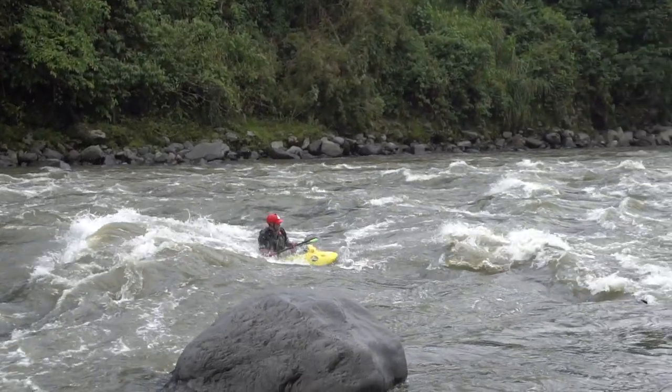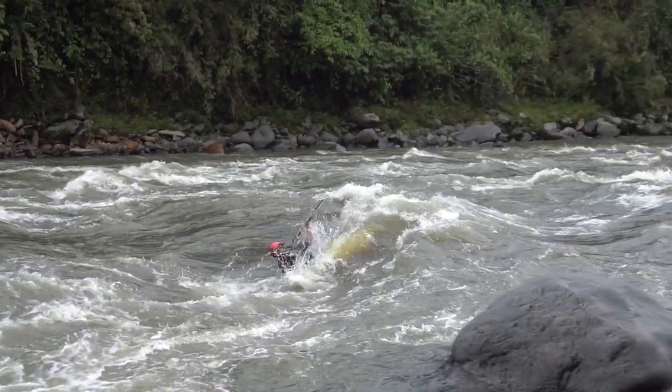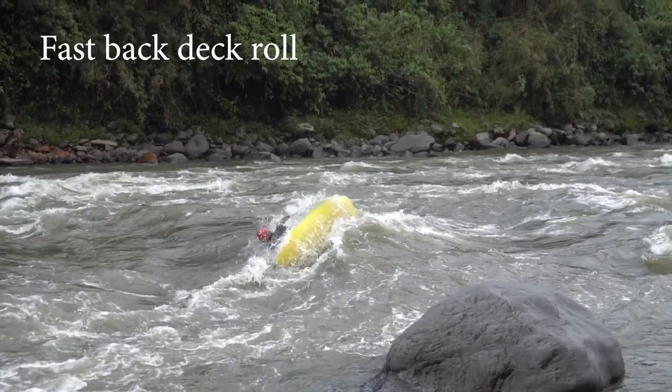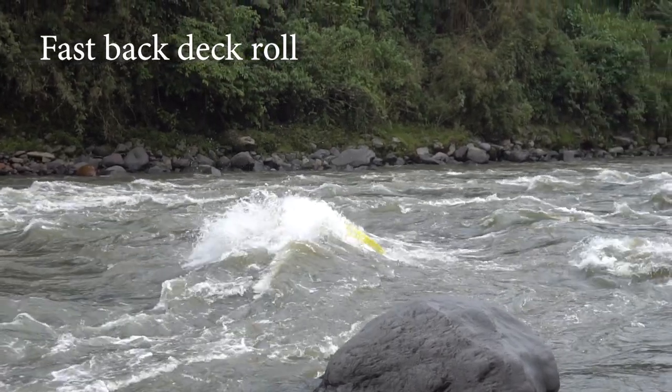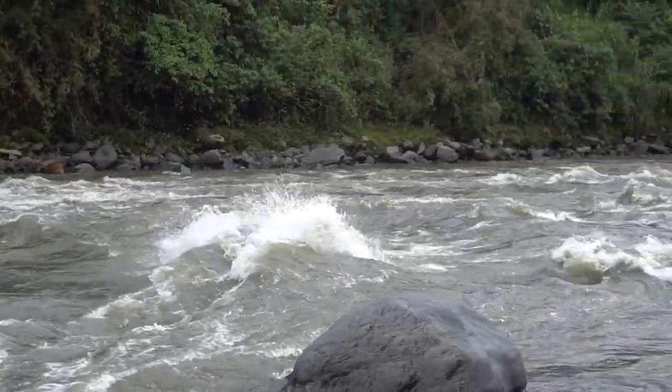So you're driving into that wave, coming in medium to medium-fast. As you are approaching the wave, you're going to be driving your boat up and starting to lean your body weight back. Just as your boat gets to the apex of its rise, you're actually going to do a strong, fast back deck roll, really pushing your feet away from you as hard as you can. The harder you can push your feet away from you, the snappier your boat's going to go over your head, and the more successful you're going to be with your kickflip.